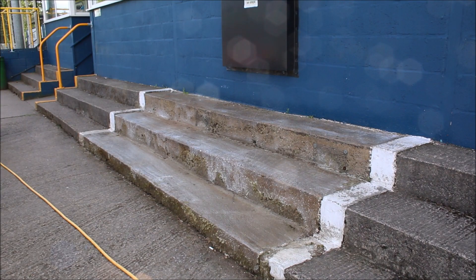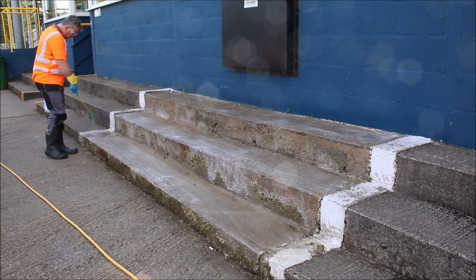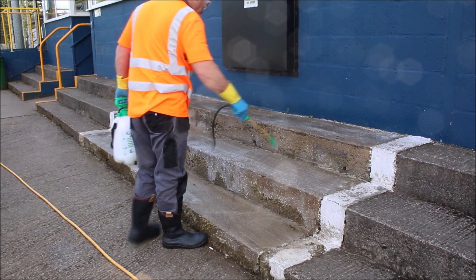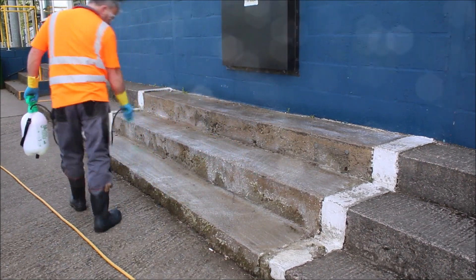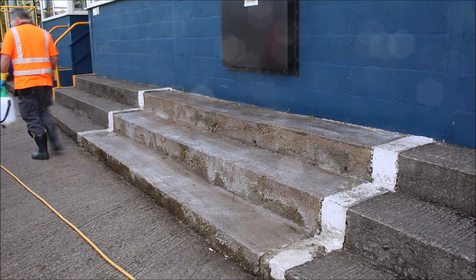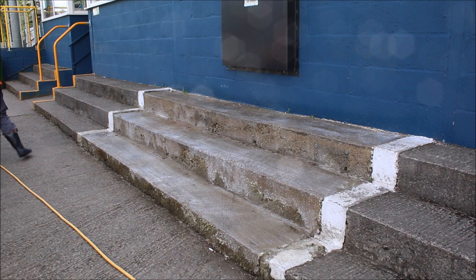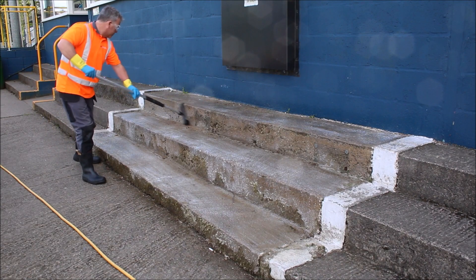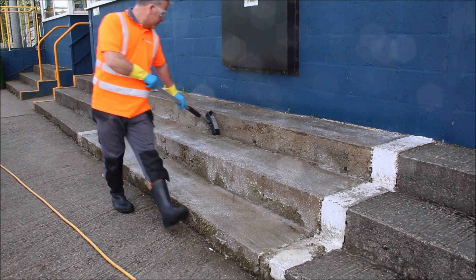With this surface of concrete being so porous, we're now just going to go over a few of the dry patches with a bit more solution. It's important to keep the surface damp with the solution. And now as we normally would, just going over the surface with a soft brush to keep the solution buoyant on the surface and to keep all surfaces nice and moist.